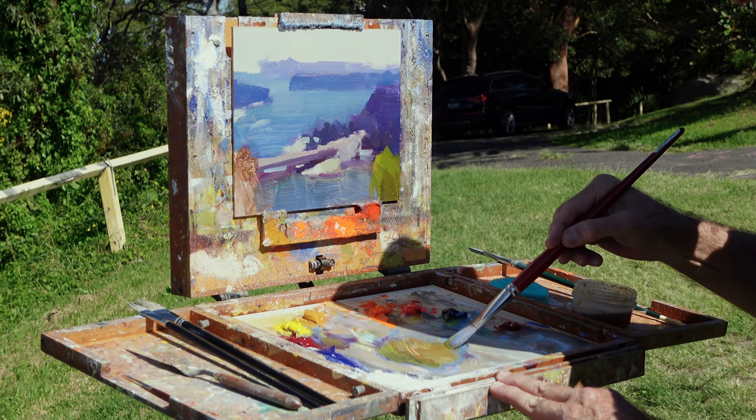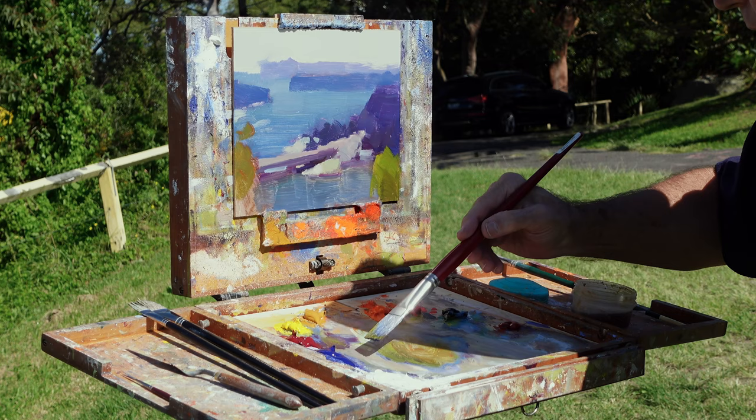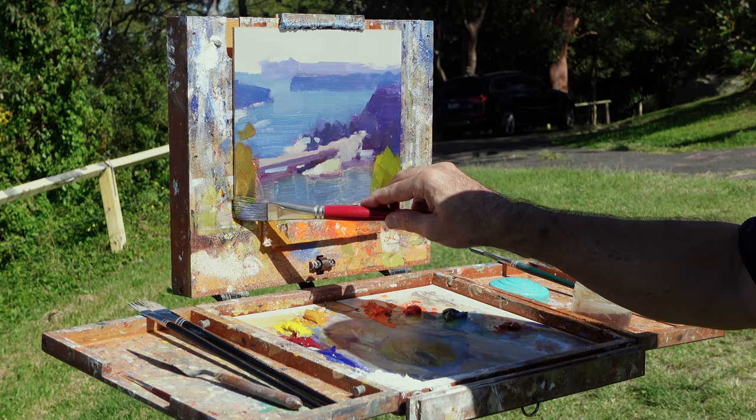You can see I'm now juxtaposing the foreground up against those blues and purple blues in the background. It was a spot that was a little hard to get a clear view of the water, as the trees have grown quite a bit over the years.